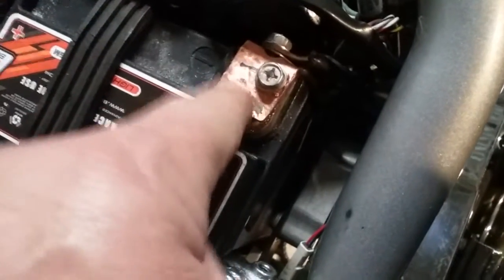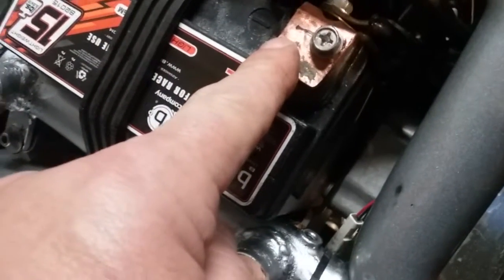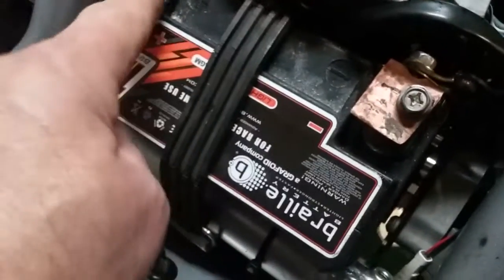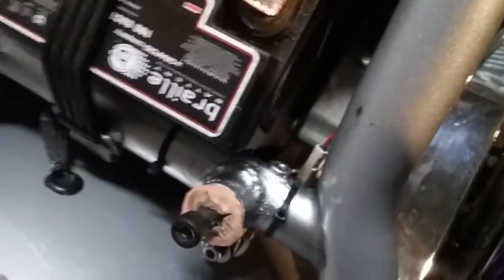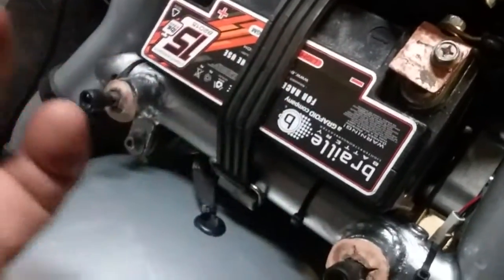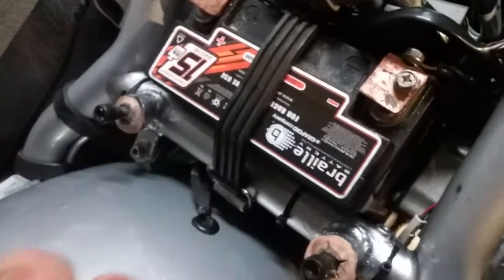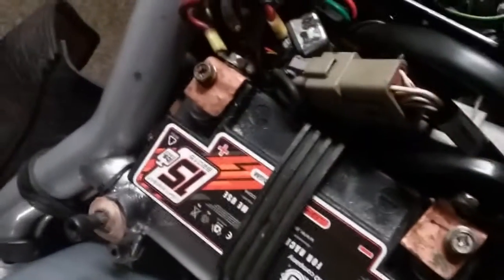Copper is a great heat transfer. Its ability to transfer the electricity — the DC from the battery into your lines — is fantastic. That way the battery can use the full physics from the battery. Copper is the best thing.